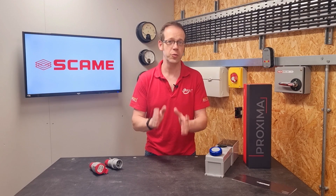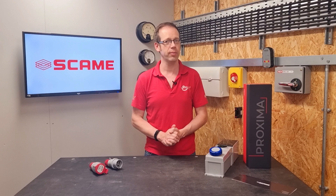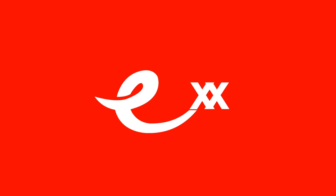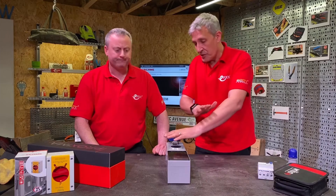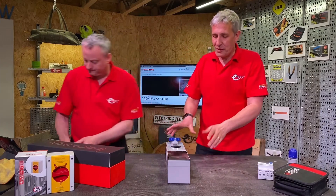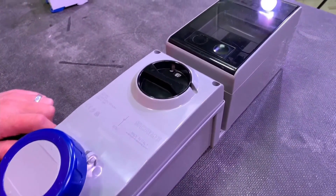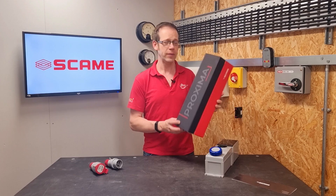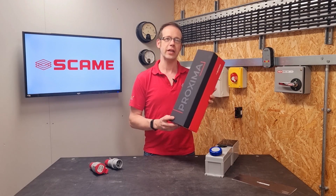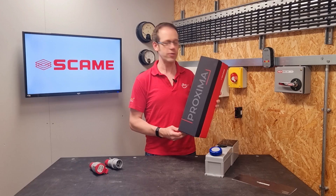In this Q&A video we'll be answering the question: what are the individual parts of equipment complying with BSEN 60309 called? This question relates to the video that Gordon and Gary made on the Proxima socket outlet from Skarmy. It's a very well made piece of kit and it comes in possibly the most over-engineered piece of packaging we've ever seen for electrical equipment, but it certainly gives a sense of occasion to installation work.